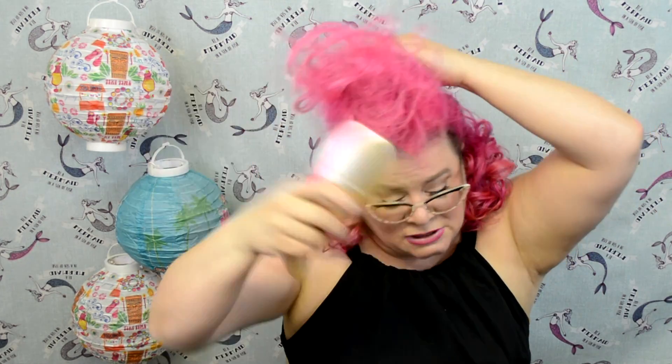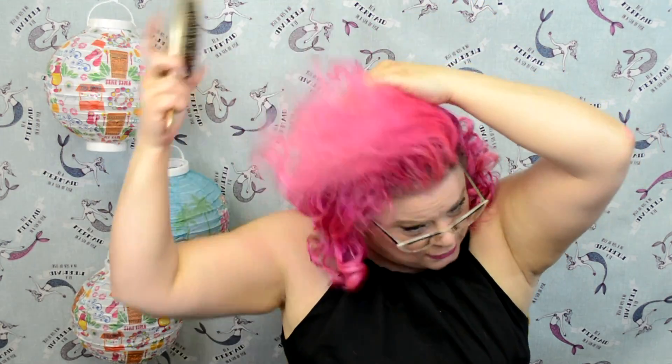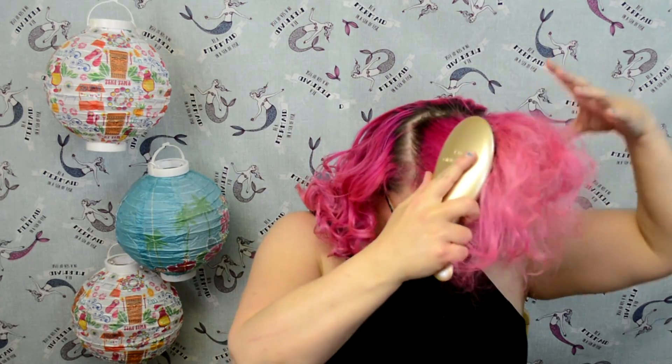Once everything is back-combed, give it another spritz and then wait for it to dry. Because I'm without a teasing brush, I'm actually using an Olivia Garden brush. The reason I like it for this step is I'm going to smooth the outside of the curl — unlike a Denman, whose bristles are so hard it's really easy to pull out a lot of the back-combing. I want something with really loose bristles, so I'm just lightly brushing the outside of the hair on all four sides.